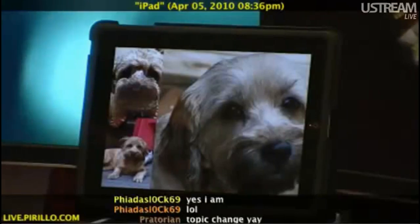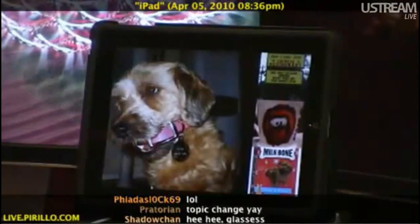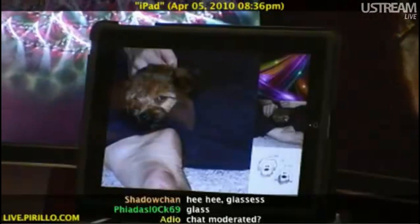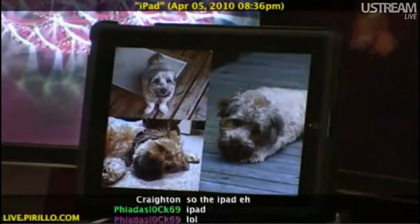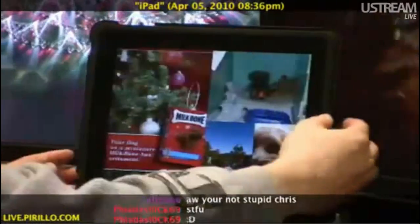Even when I'm not using my iPad, I can enjoy it. As you can see right now, a handful of Wicket and Pixie pictures are floating through. This is a feature that's built into the iPad, specifically when you're not using it — you're at the lock screen.